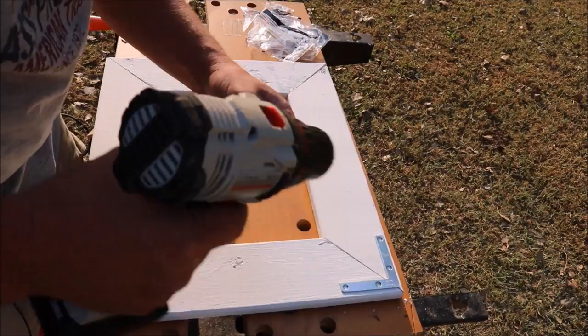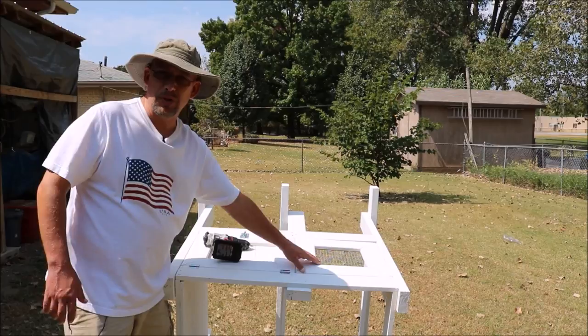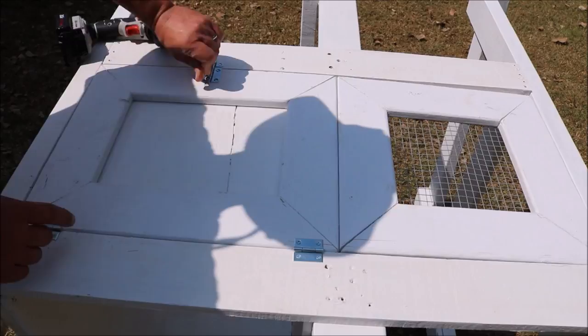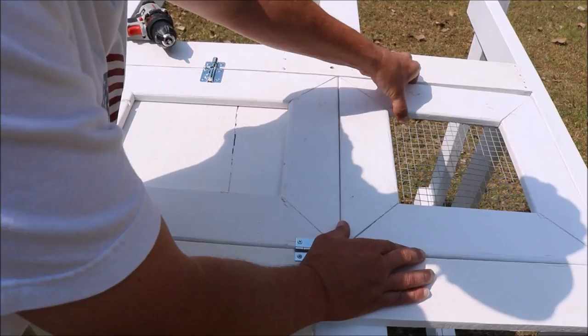I got one door mounted on here. My chop saw doesn't cut perfect 45-degree angles, so the doors don't go together perfectly square — but it's a quail hutch, not a piece of fine furniture, so that's okay. It does mean I have to do some adjusting when I mount the doors. I'll bring you in close and show you how I mount these. It's just a couple of hinges on the bottom and a barrel lock up at the top.